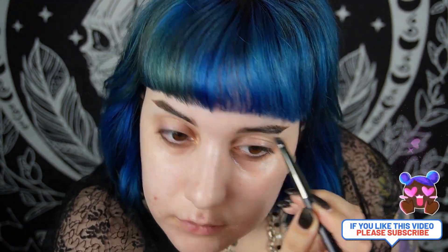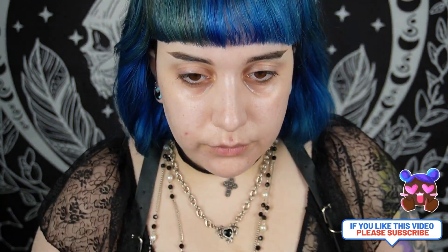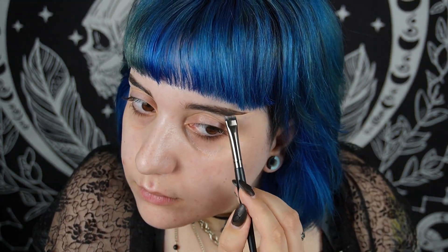I'm starting with my eyebrows. To make them last longer, I always apply an eye primer on the part that I've shaved, then a little bit of powder on top. Then I go with Anastasia Beverly Hills brow pomade and draw them in. The primer I use on my eyes and eyebrows is Urban Decay.